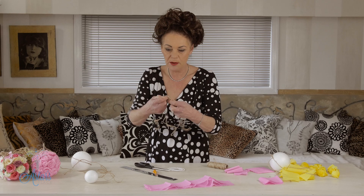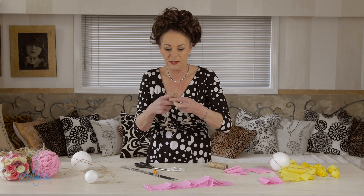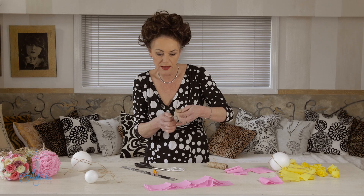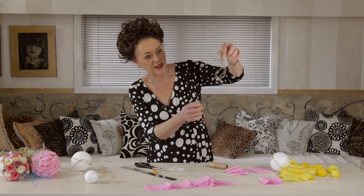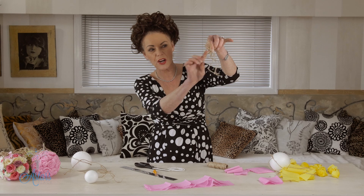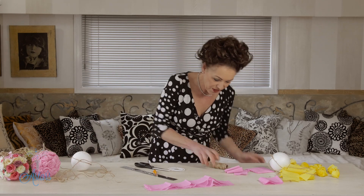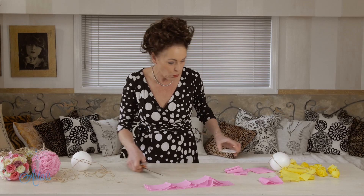Cut that and then make a nice bow — I've used a double one there. You can leave those as they are and cut them to whatever length you want. I quite like them with all the little long trailing tails.